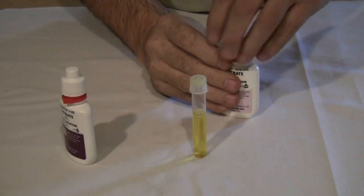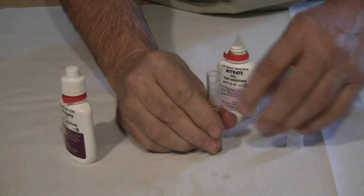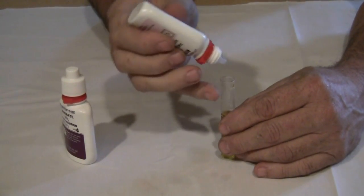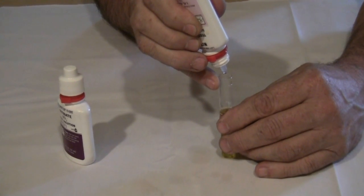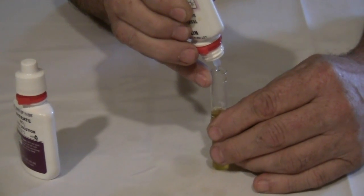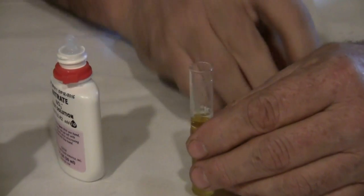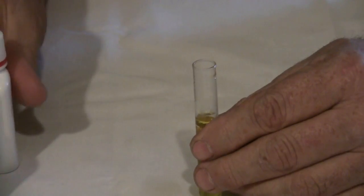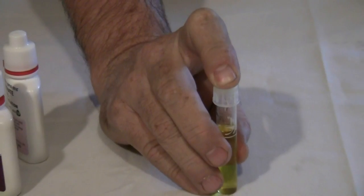We then take solution number two and add ten drops. One, two, three, four, five, six, seven, eight, nine, ten. Now recap and shake vigorously for one minute.